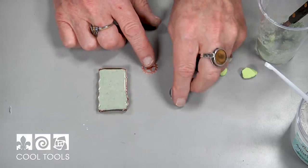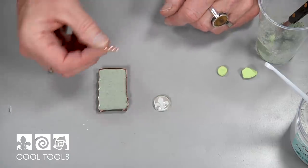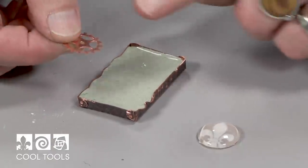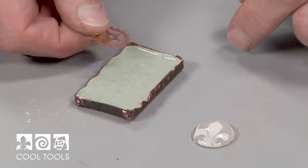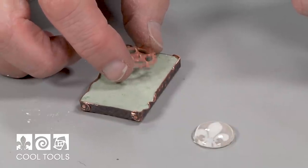Now for inclusions in this, I'm going to take a stamping that they sell here at Cool Tools. I love these gears. I could have oxidized this if I wanted to, but I kind of like that bright shiny copper, especially with the oxidized copper of the box. And I'm just going to drop that right in the top and just leave it.